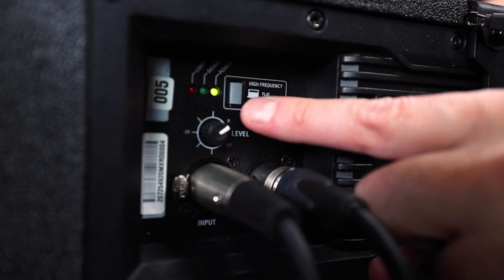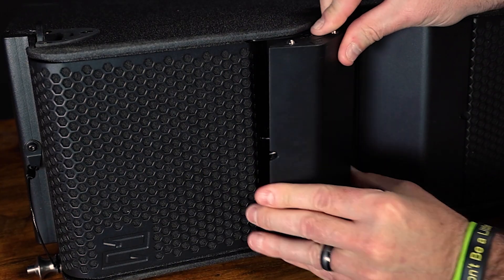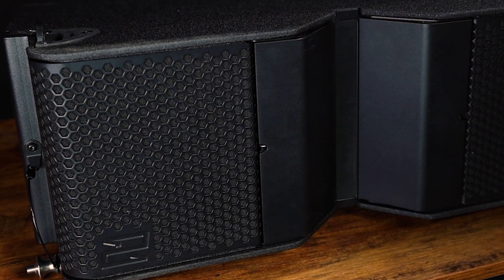One of the more unique features here is the high frequency button. When it's pressed in, boost is activated. When activated, it adds additional high frequency extension needed for longer throws. When you combine this with adjusting the horn to 80 degrees, you can get a really focused high frequency response.